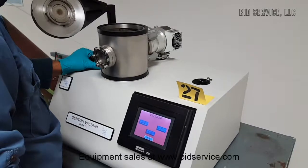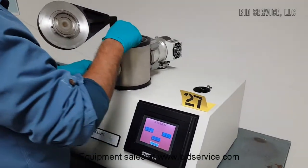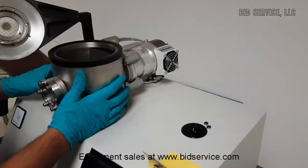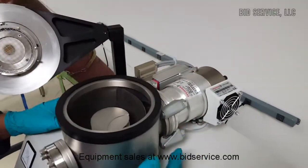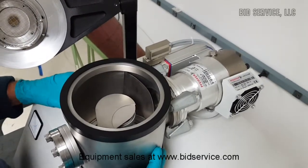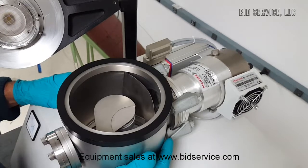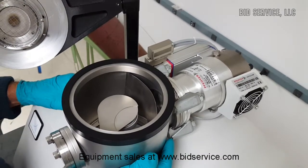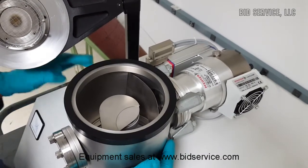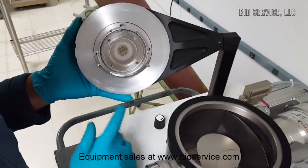Denton Vacuum Desk 4 sputtering system. This system has a mechanical pump and a turbo pump to generate the vacuum levels inside. The system includes a thermocouple gauge but no high vacuum gauge. The system will be shipped out without a target material.